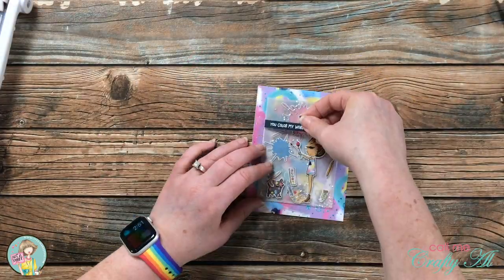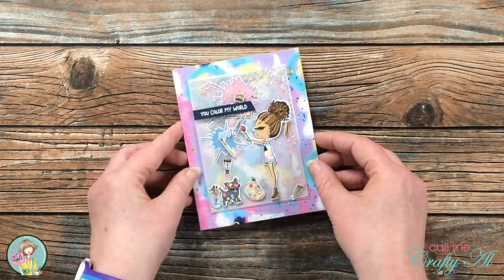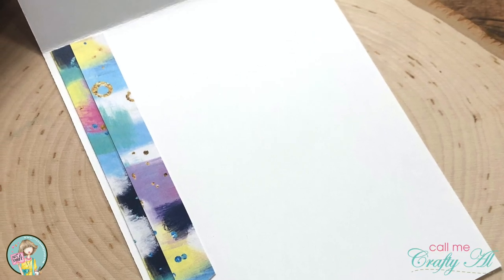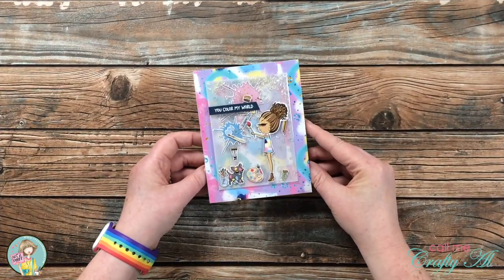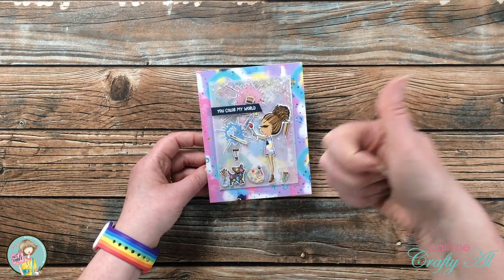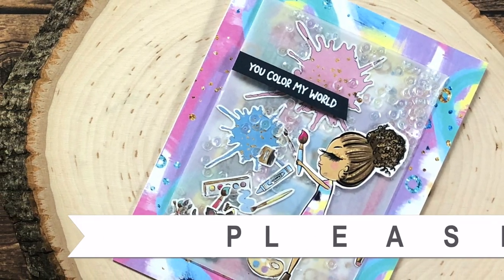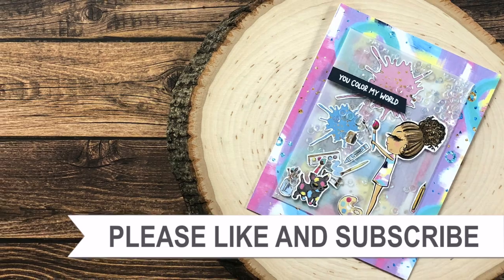And here are some close-up looks at the finished card. I hope you enjoyed seeing how I made today's card and getting a little peek at the upcoming kit. If you did, as always, we appreciate a thumbs up. Until the next video, I hope you're having a crafty day! Bye-bye! Thank you so much for taking the time to watch all the way to the end of the video. I hope you'll consider clicking on one of the playlists or videos I have linked above.